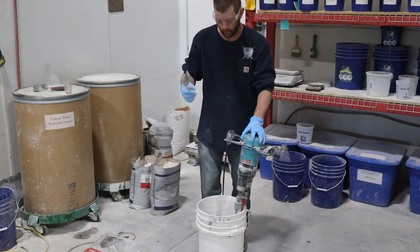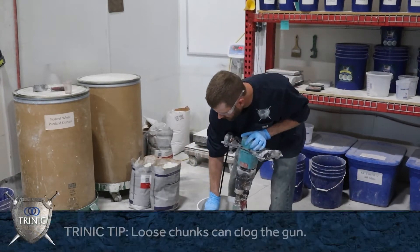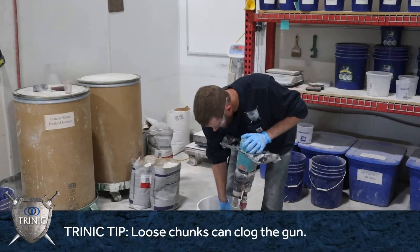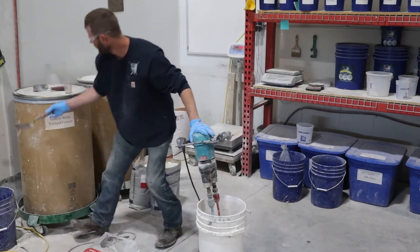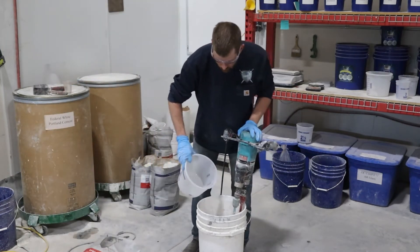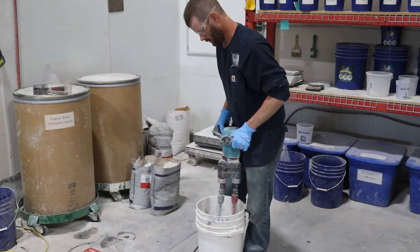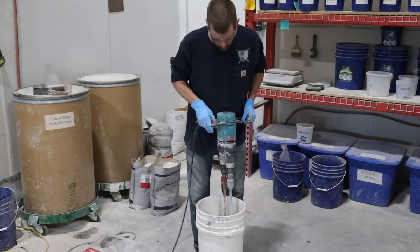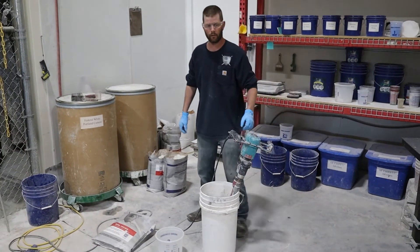The other thing you really want to do, especially when you're spraying a face coat, is scrape your bucket to make sure you don't have any unmixed material on the sides. All right, let's get our stuff ready to spray.